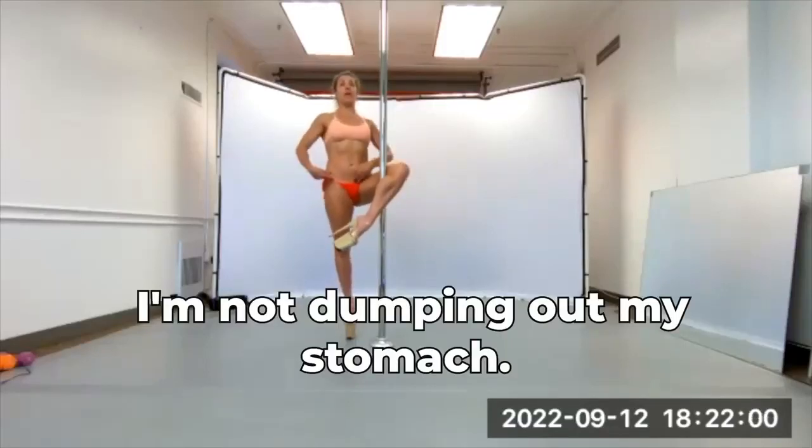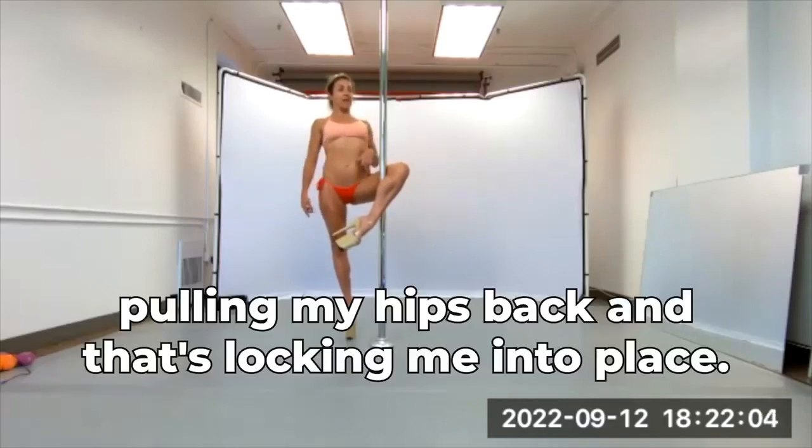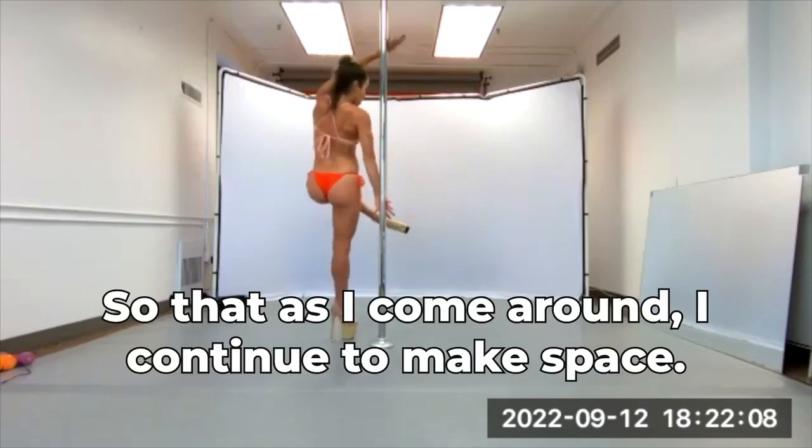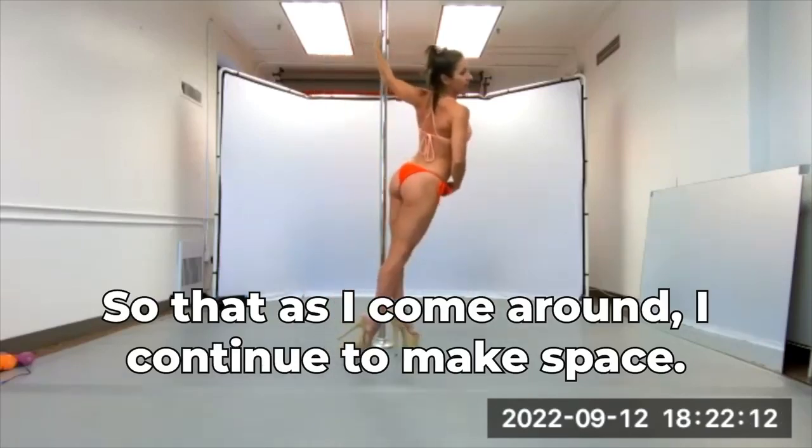I'm not dumping out my stomach, I'm literally pulling my hip back, and that's locking me into place, so then as I come around, I continue to make space. Up,